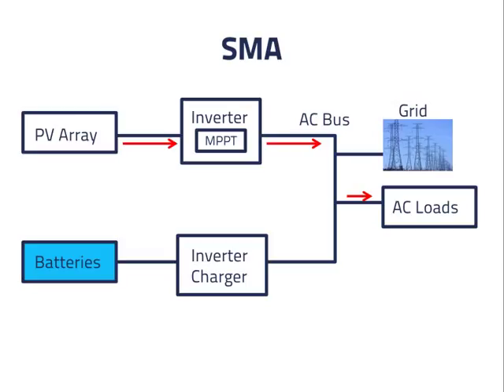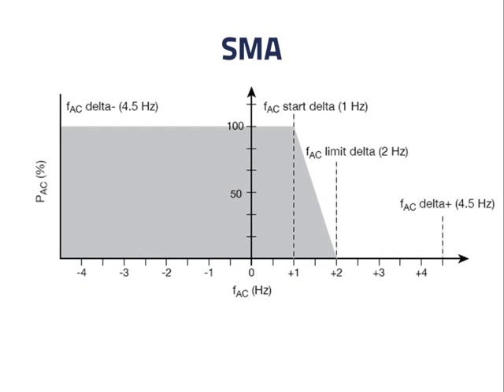SMA is the last manufacturer we will discuss. The company manufactures both PV inverters and inverter chargers. In case of a loss of grid power, the inverter charger sets the frequency of the AC bus as a means of controlling the PV inverter, but it does this in a unique way. Rather than simply setting the frequency high enough to turn off the PV inverter, the inverter charger sets the frequency within a range. Depending on this frequency, the PV inverter reduces its output by some fraction. This graph provided by the company shows that the output of the PV inverter remains at 100% of what it is capable of until the AC bus reaches 1 Hz above its standard value. Then the percentage output of the PV inverter gradually decreases with increasing bus frequency until it reaches 0 at 2 Hz above the standard bus frequency.